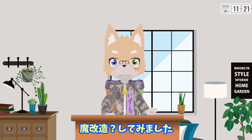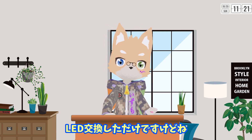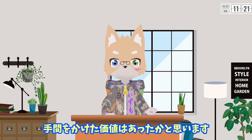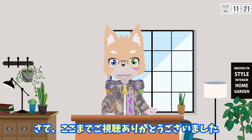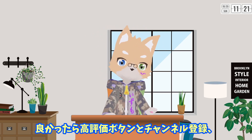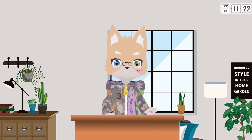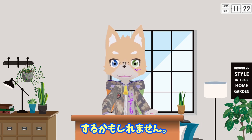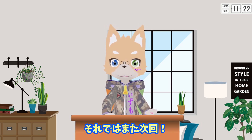というわけでダイソーのアクリルライトを改造してみました。といっても電池ボックスつけてLED交換しただけですけどね。オリジナルのままだと昼間はさすがに暗かったと思うので、手間をかけた価値はあったかと思います。さてここまでご視聴ありがとうございました。よかったら高評価ボタンとチャンネル登録ぜひよろしくお願いします。次はESP32に戻る予定ですが、何かネタを思いついたらまた寄り道するかもしれません。ではまた次回よろしくお願いします。